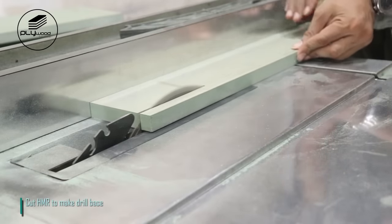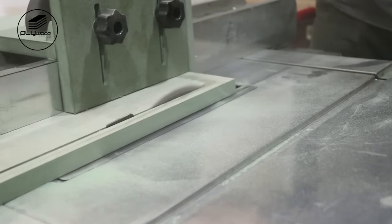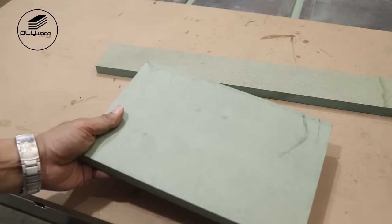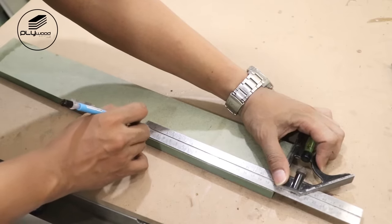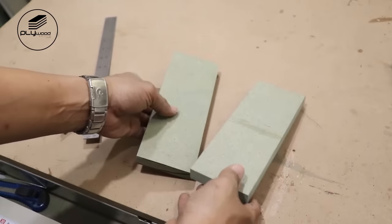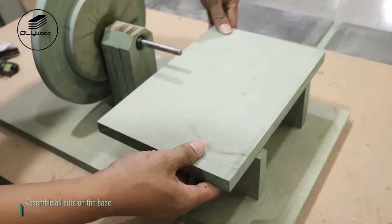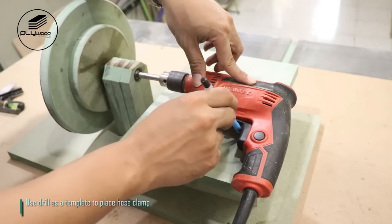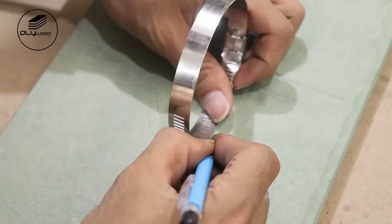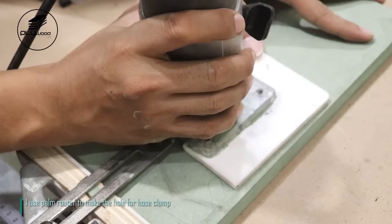Cut HMR to make drill base. Assemble all cuts on the base. Use drill as a template to place hose clamp.